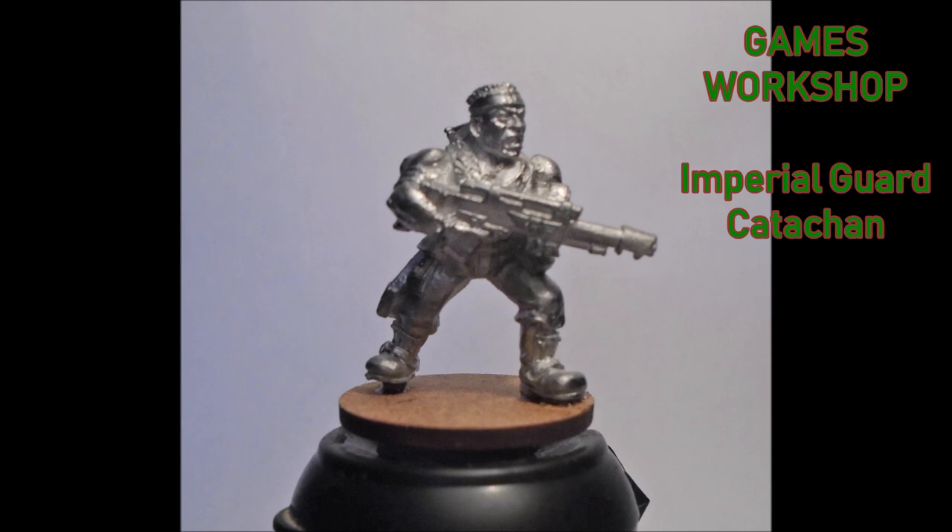My guy is on an MDF base — I've never been a big fan of the really big GW bases. We're going with Vallejo paints, mostly the Game Color range. Another reason for this is that the Game Color range is very much like the early Games Workshop paint range — you've got your standard Blood Red, Goblin Green, Chainmail. So I'm going almost full retro and painting this guy up as I would have back then, but with today's standards.